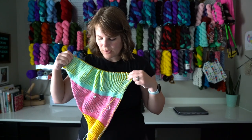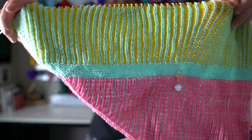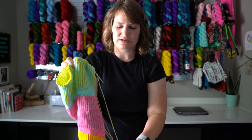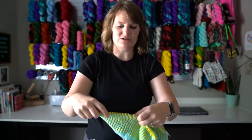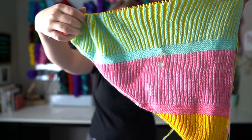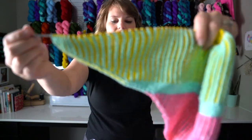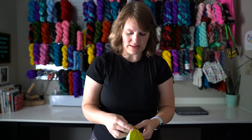My second WIP is a new one — this is a test knit. Last episode I just showed you the colors I was doing, and this episode I have actual WIP to show you. This is the Division shawl by Leslie Ann Robinson. I'm testing it — I believe it's coming out sometime this month, middle of the month. It's a brioche shawl with some garter in between and I'm loving it.